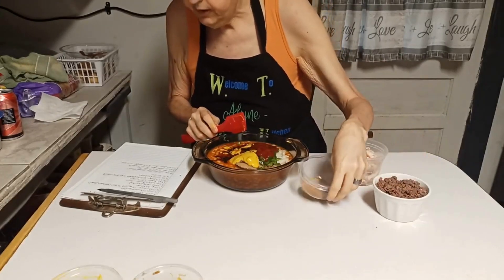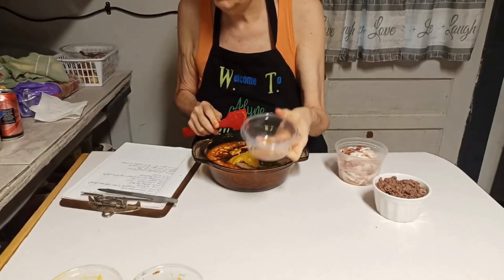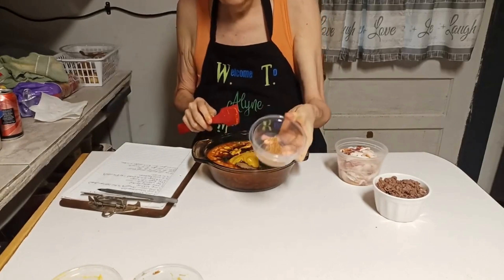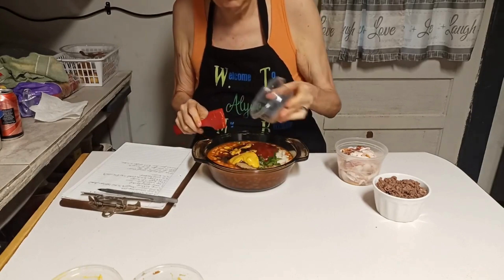Then it calls for salt and pepper to taste. Well, I'm not using salt and pepper. I'm using Piggy Struts PTR — a half a teaspoon of the PTR.